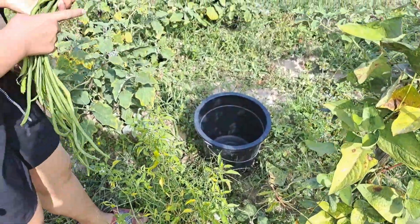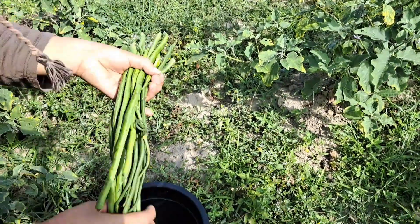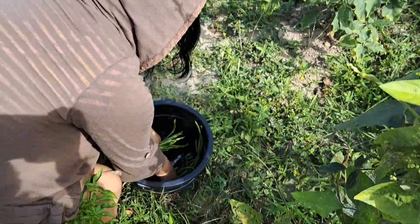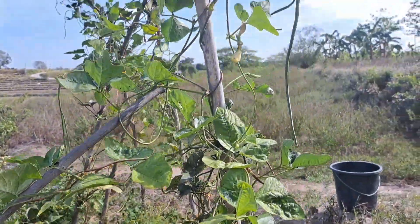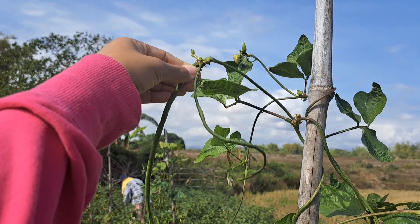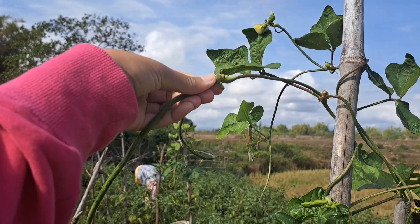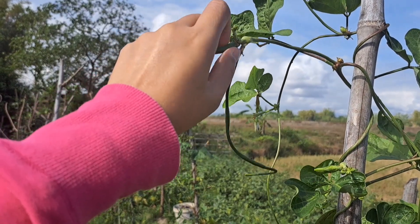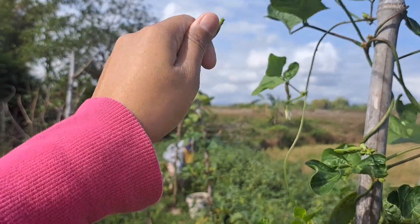My sister here is picking the string beans — sister, show the string beans first. There you go, all right, you can put it in the bucket now. This is how you pick the string beans, you have to twirl it. My sister is so pro when it comes to this.